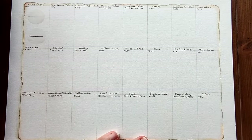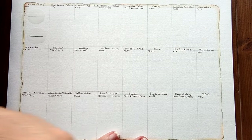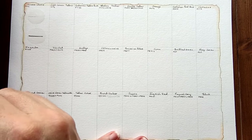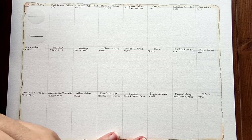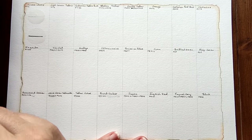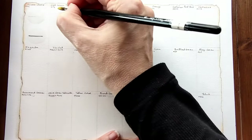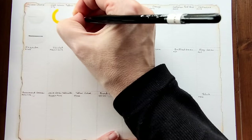It may be a little bit noisy today because we are going through a mini heatwave and it's quite warm. I've opened all the windows so there's going to be probably a lot of bird chirping, which is always welcome, but also traffic, which isn't. So I apologize for that. Okay, next we have light lemon yellow which is PY3.